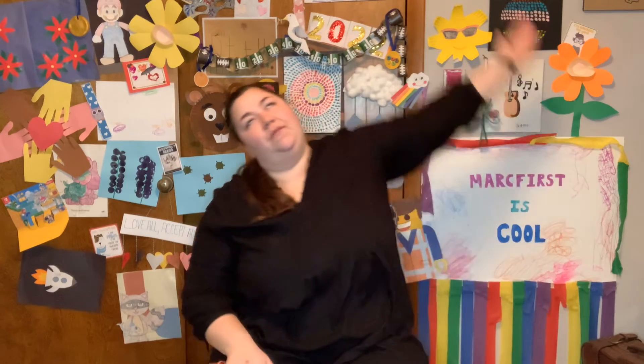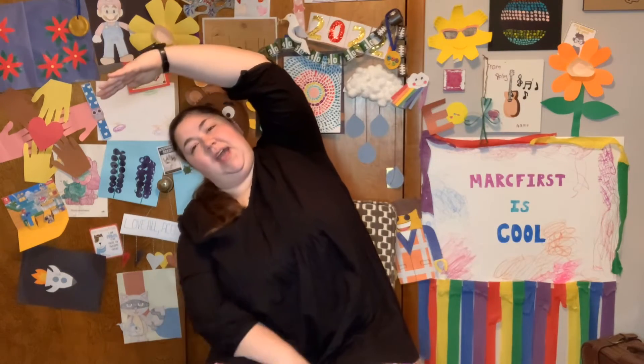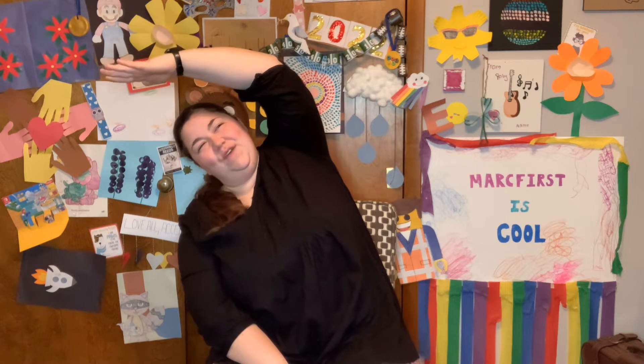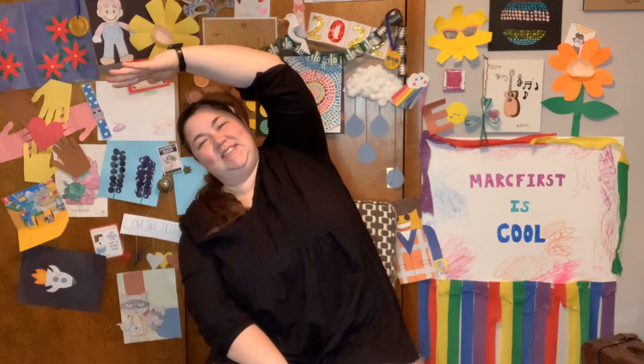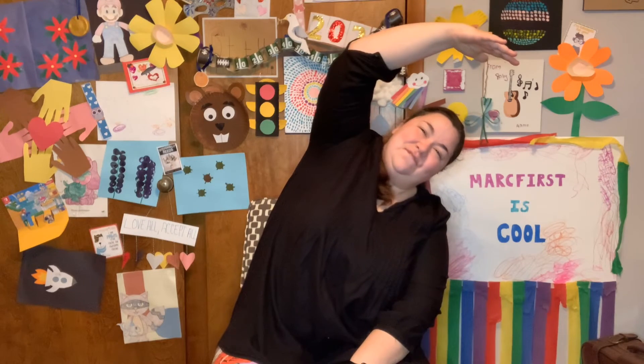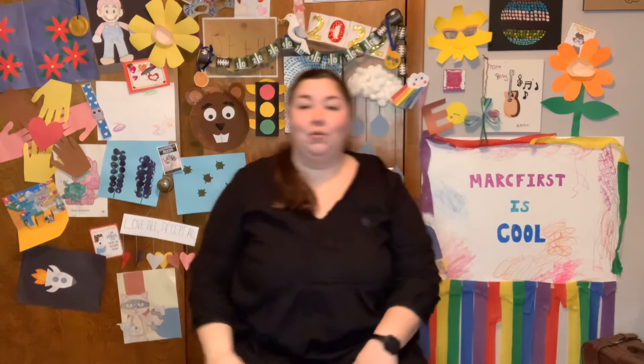Excellent job. Reach above your head and lean to the side. Counting to seven again. 1, 2, 3, 4, 5, 6, 7. Other side. 1, 2, 3, 4, 5, 6, 7. Alright.